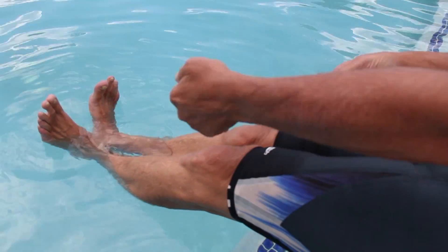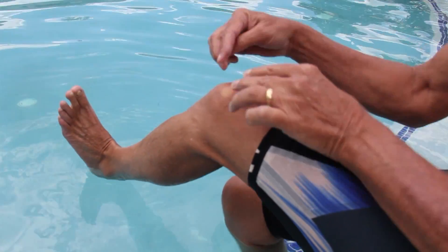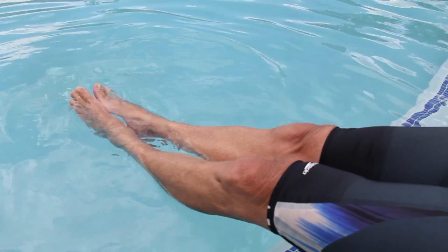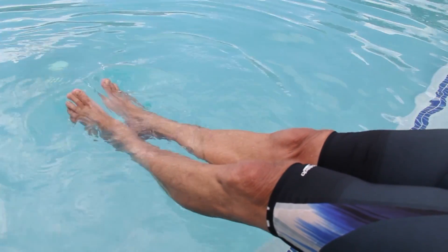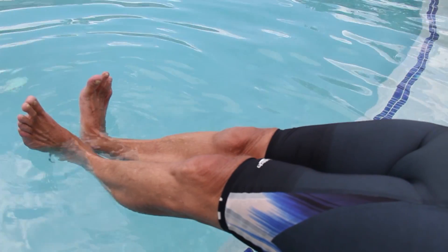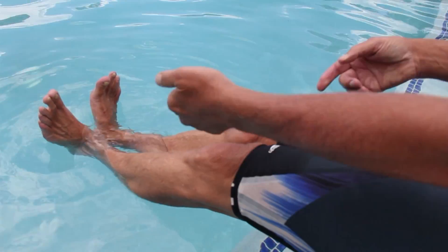Your heels touch at the bottom. To condition this ankle flexion subroutine, go from a toe point into the V and return four to five times. On the last flexion, hold the V until you feel the muscle tension on the outside of your lower leg and start to get tired. This is an important kinesthetic feeling cue.